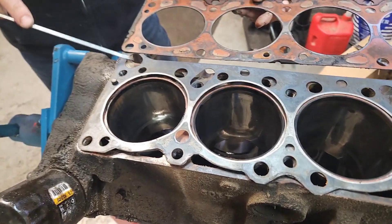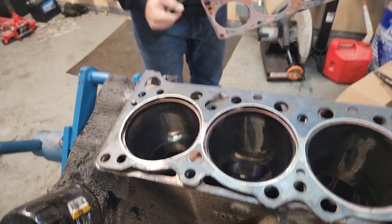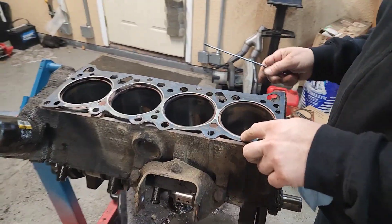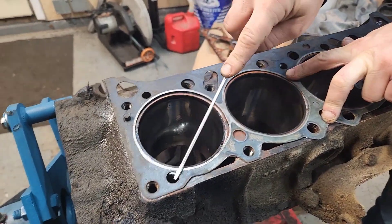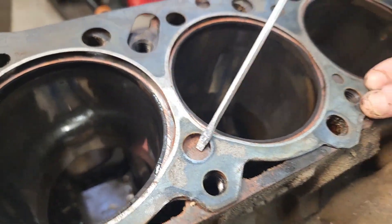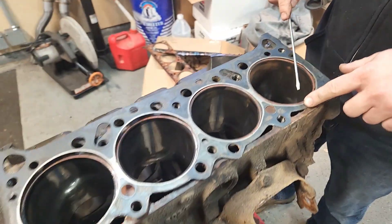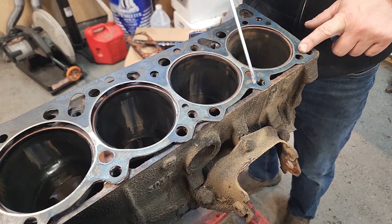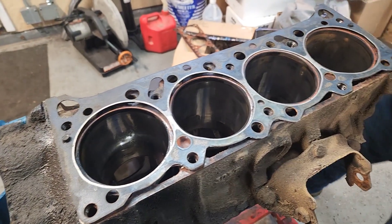Here is a 301 head gasket and you can see it's a hole, not a teardrop. I'm not sure why they made that change — it could be the way the deck of the block is chamfered differently. Some coolant passages do line up but they're a little off. On the 400 head gasket, there would be no coolant passages here for the block — they'd all be blocked off with no coolant flow through them.